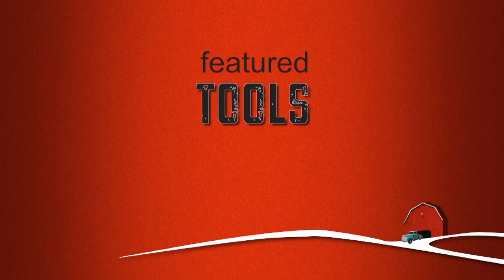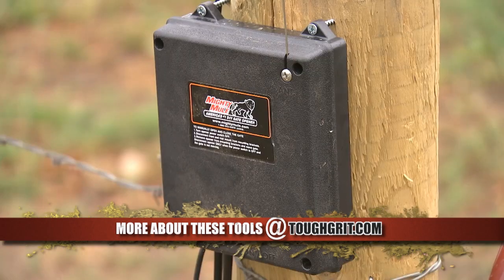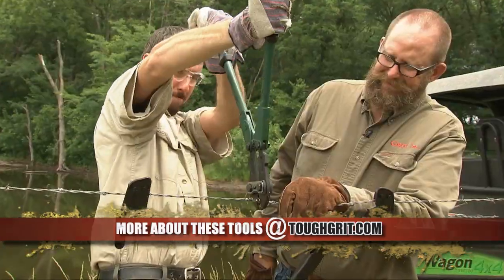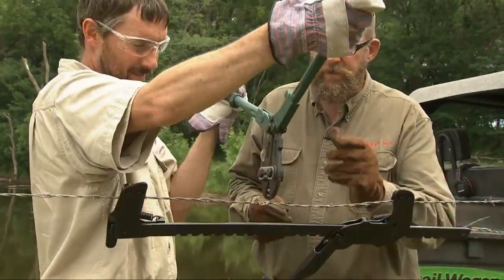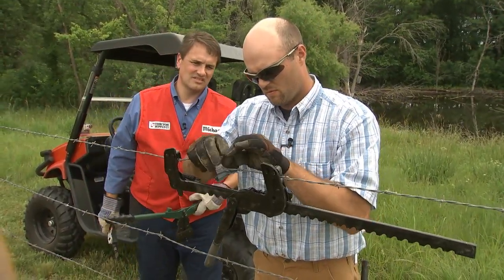Whichever one of you does the best job will walk away with up to a $1,000 gift card to Tractor Supply Company. We'll also be using some great equipment on today's project, like the Mighty Mule 350 dual gate opener, some five-watt solar panels, gridded crimping sleeves, wire cutters, wire stretchers, and lineman's pliers, and safety equipment like gloves and eye protection.